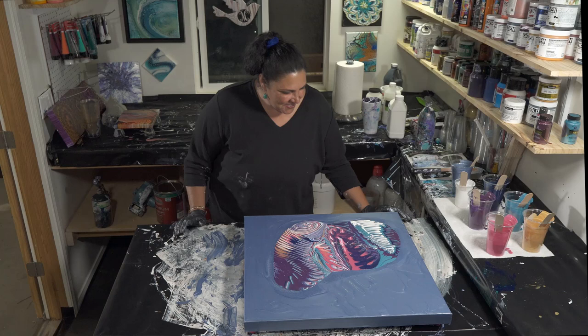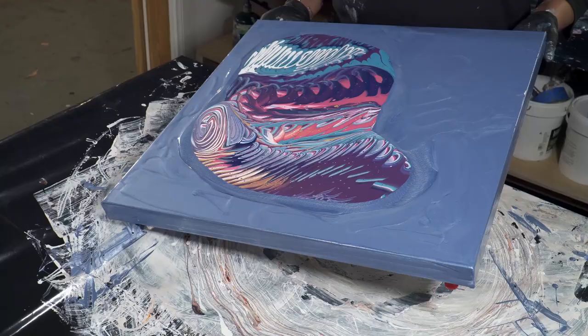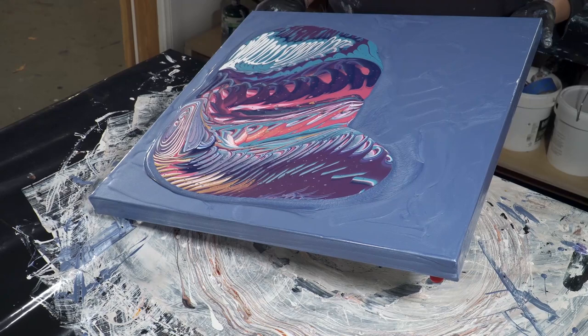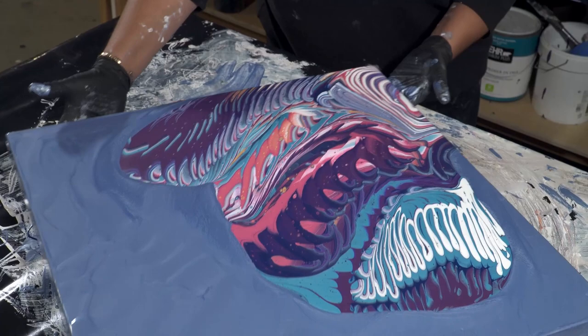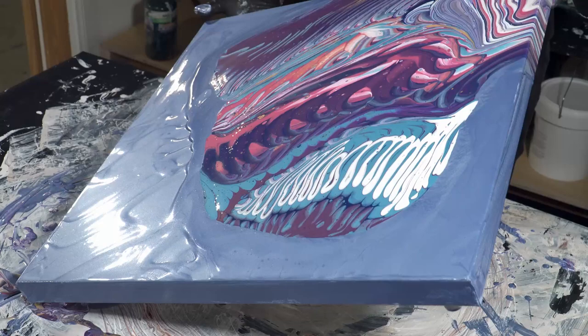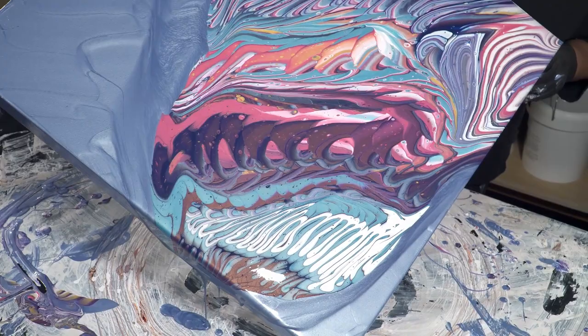I'm going to take this edge and pull it down to the corner, because that's where a lot of the weight of the pink actually is. Let's go nice and slow and roll this down to the corner, go over the edge, and bring it back. Then I'm going to take it back down to the middle and go down that edge. The weight of the paint is down there already. You can see the thinner flow extender moving — that's okay, because it's going to push the thicker paint off. We'll anchor it over the edge and bring it back towards the center.